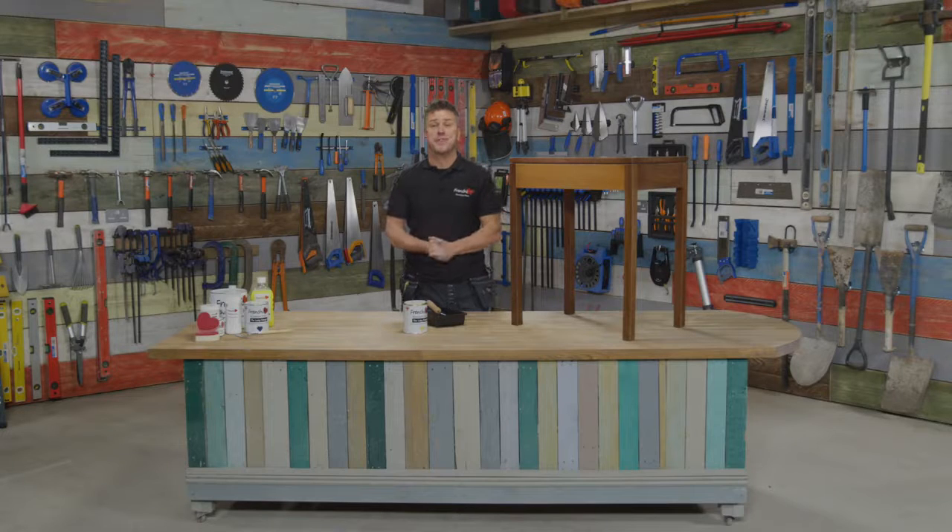Hello and welcome to Frenchique's top tip videos. I'm Craig Phillips, the brand ambassador. In this video I'm going to show you the basic tips on how to paint a piece of furniture.